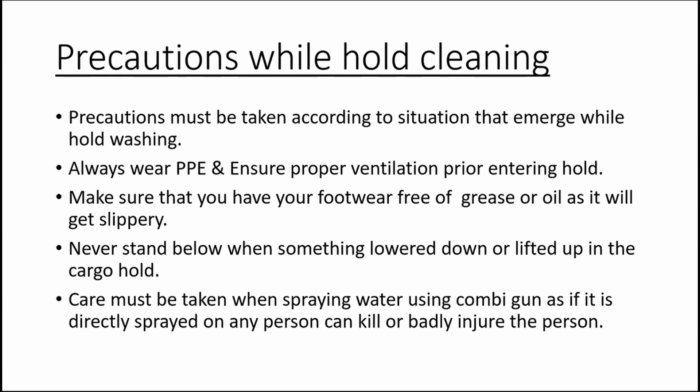Do not stuff cargo inside the bilge and try to flush it, as if the bilge pipeline gets choked there will be severe consequences. When using the combi gun for hold washing, remember that it is a powerful tool — if accidentally used on a person, it can severely injure or even kill them. Try to walk steady and slow, as wet surfaces can cause slipping and falling on metal surfaces from height can be fatal.